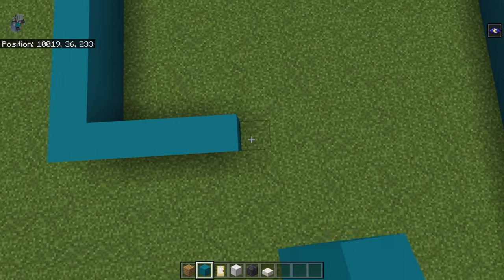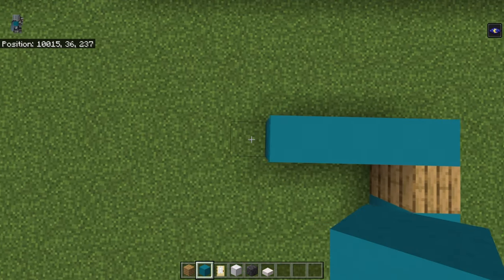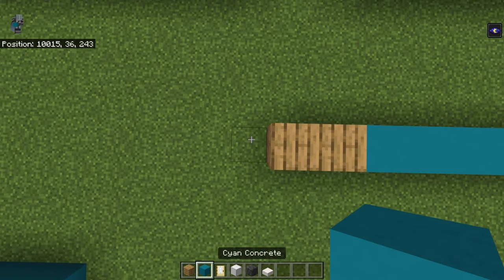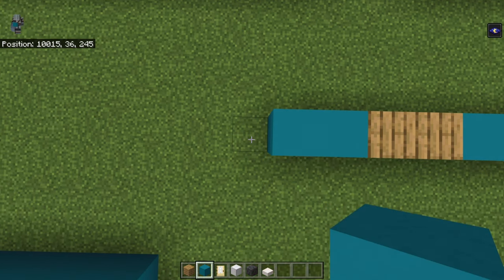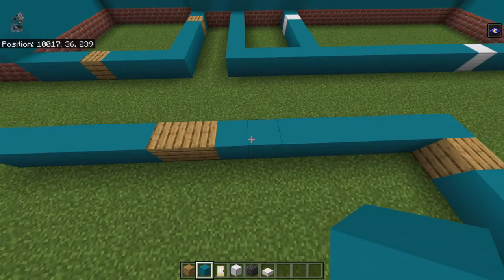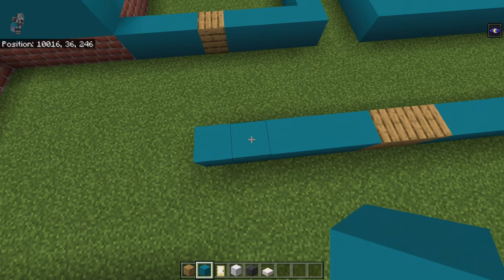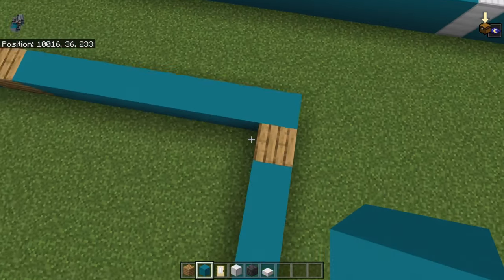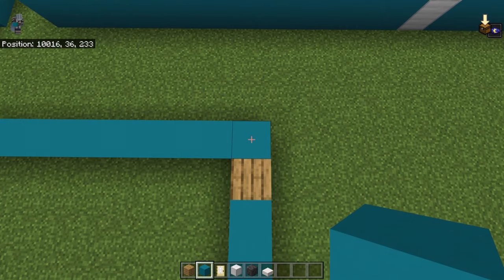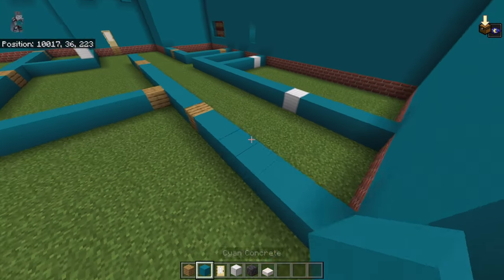Back with seven, then oak plank, cyan concrete — I think it's one. Left with seven, then two oak planks, then five cyan concrete. This corner with the oak plank in front — bring it right by three cyan concrete, oak plank, then six cyan concrete.